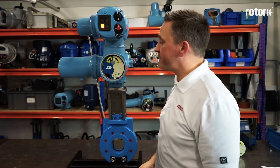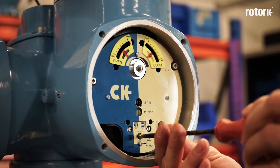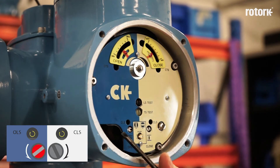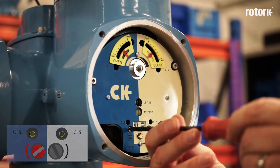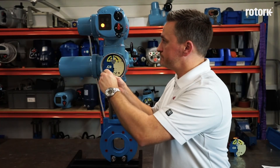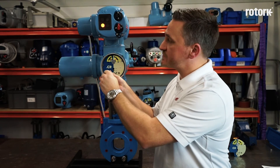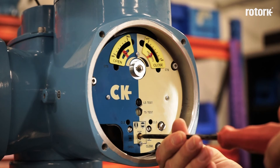Once the actuator and the valve are at the open position, I return the set run screw to the set position and now I operate the open adjustment screw. Again, the screw must be approached in the direction as shown on the indicator plate, but it may be quicker to operate the switch in the opposite direction of travel. Once the limit switch has been achieved, I return the set run screw to the run position.